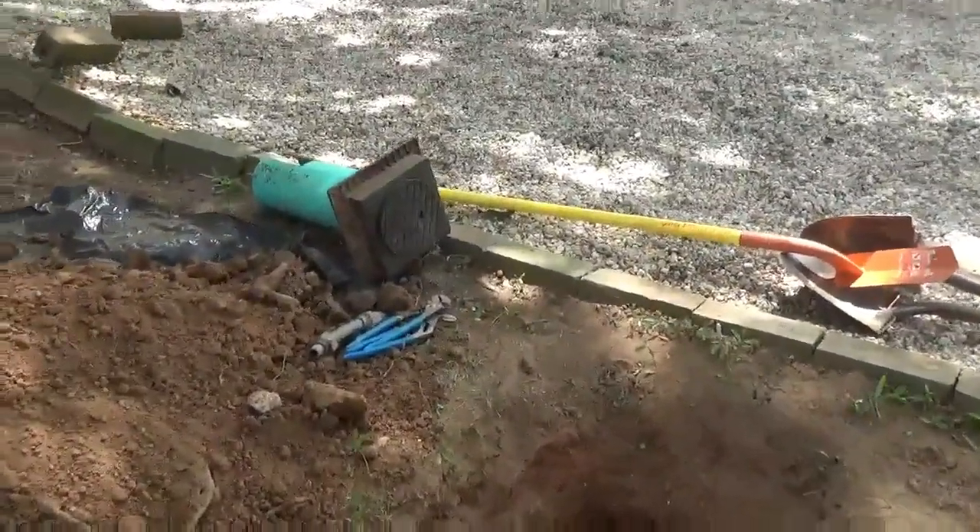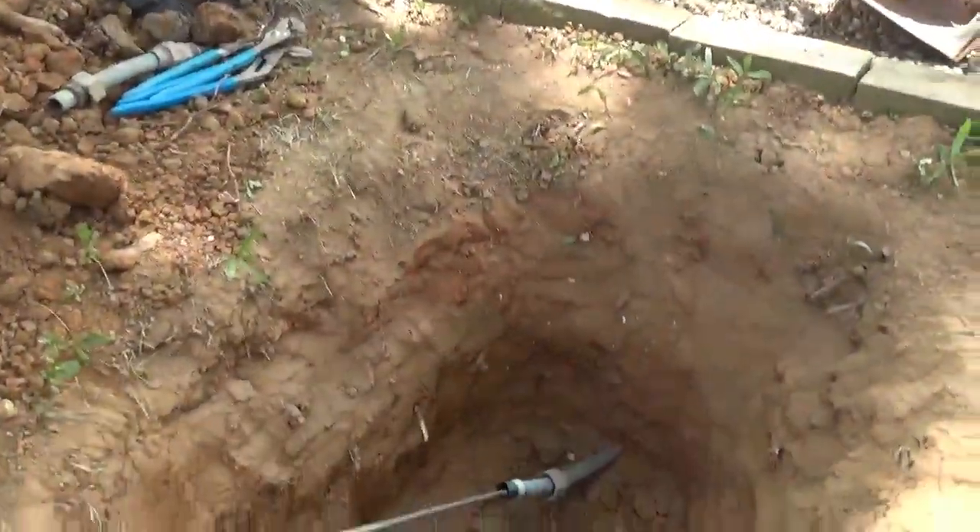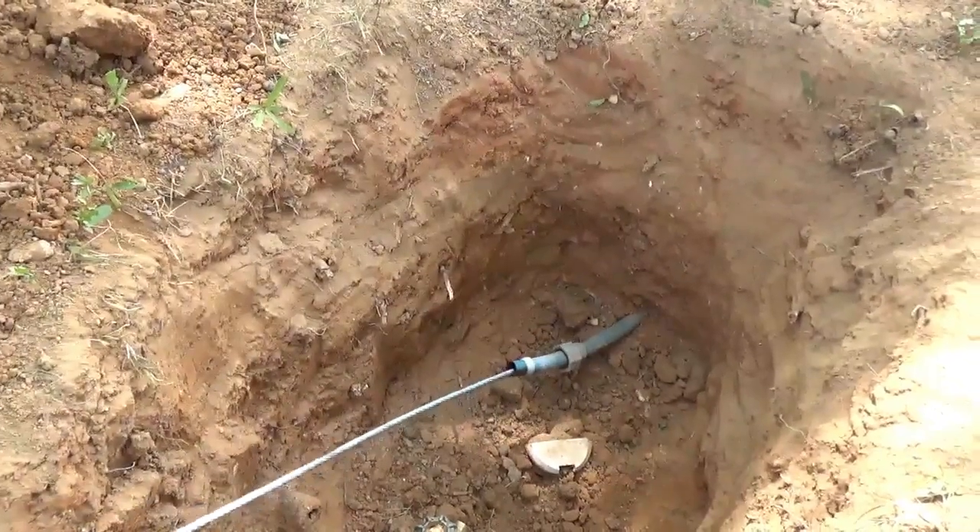This is the new steel cable pushed right through the water service.